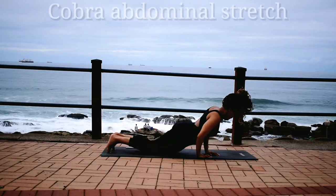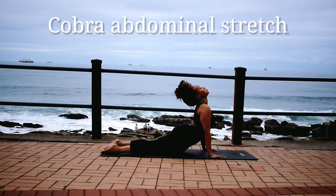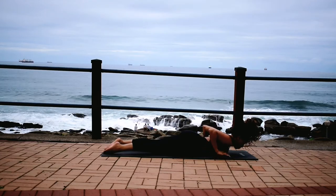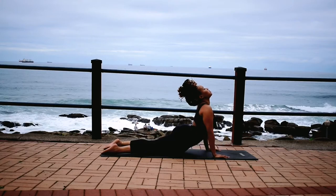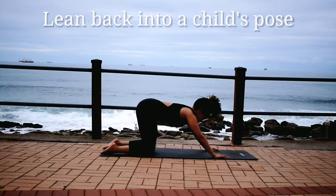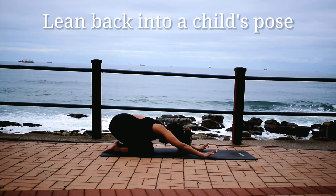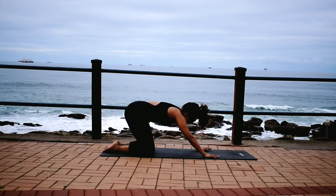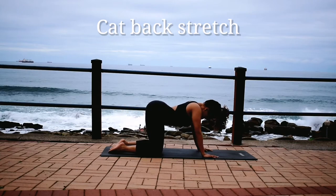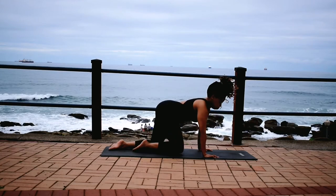Over, onto your core. Stretch. Go down. Come back up. Drop your head back. Lean back into a child's pose. Good. Come up. Cat back stretch — reach. Arch your back, roll it. Good.